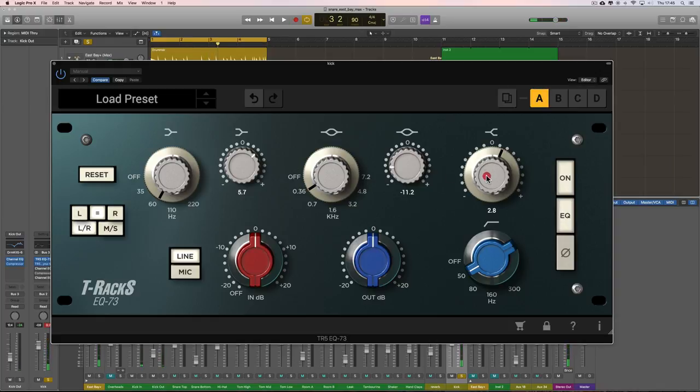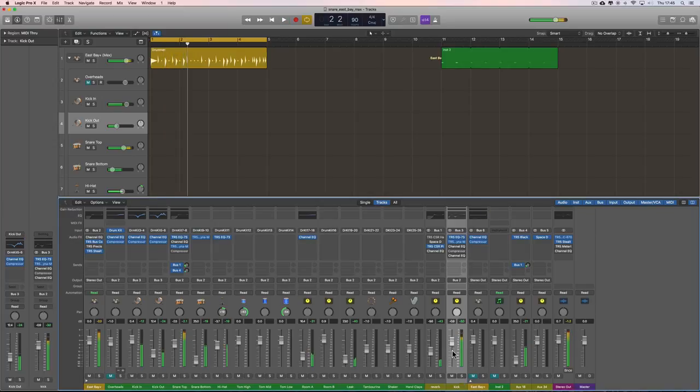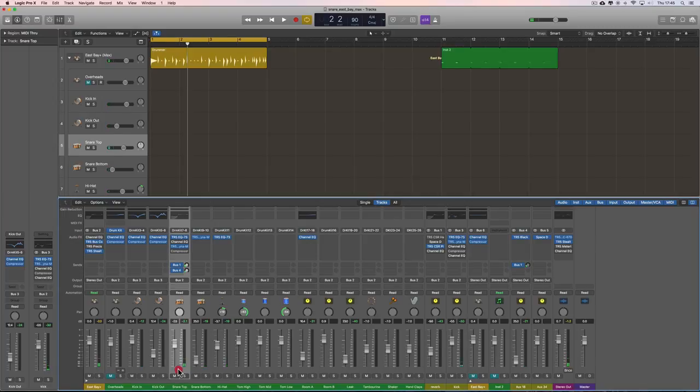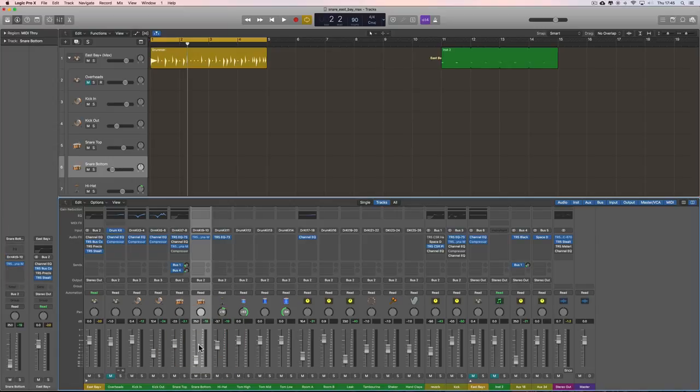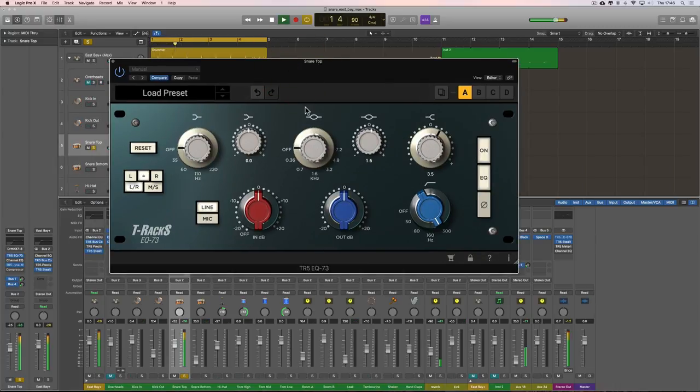Fantastic — maybe not quite so much treble at the top for that click. Done easy, a good deep thudding kick. Now for the snare: with these producer patch kits you get a top mic and a bottom mic. The bottom mic I've rolled down — we're not really using it, it's all about the top mic. There's a compressor on it. It has a thin but slightly woody tone in the lower mids — a real edgy cracking snare with fizzy top end for the snare wires.